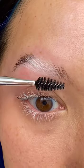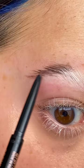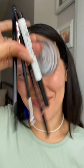Doing the same thing on this side. I'm going back in with the Brow Wiz to touch up the front and tail of this brow, and I'm all done. Voila! I definitely found some new favorites — let me know what you guys think. Love y'all.